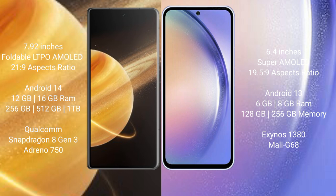Honor Magic V3 features the Snapdragon 8 Gen 3 processor with Adreno 750 GPU. Samsung Galaxy A54 comes with 6GB or 8GB RAM and 128GB or 256GB internal storage, powered by the Samsung Exynos 1380 processor with Mali G68 GPU.